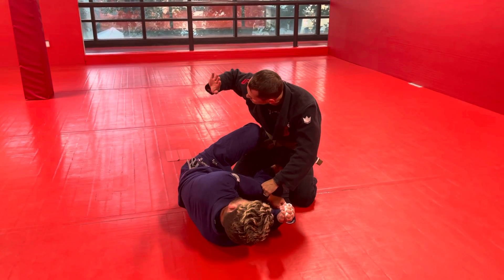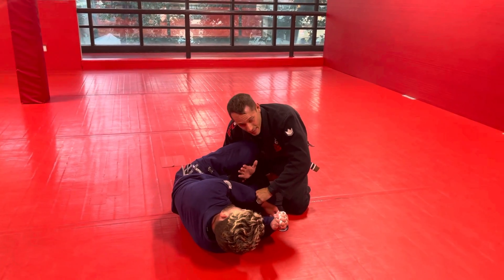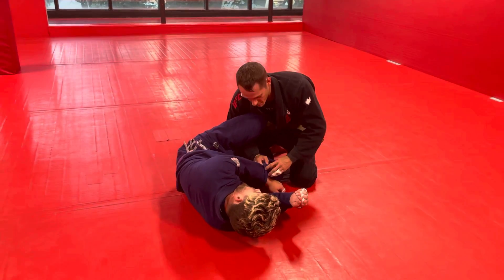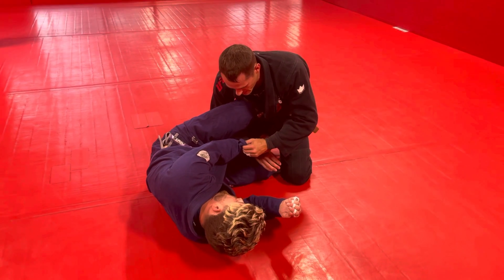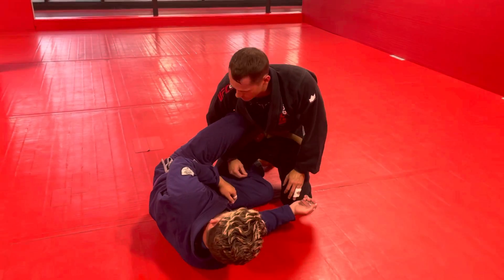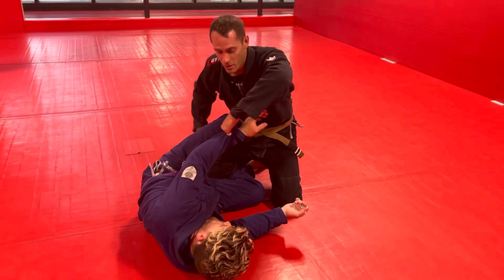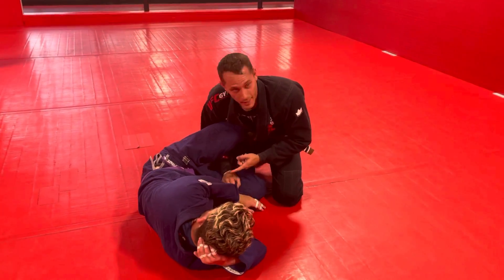I'm going to do a leg weave. I'm taking this right hand and I'm going to weave it through. I like to hand this sleeve off to this hand. Why? Because a very common defense to this leg weave pass is for him to get a lasso — he just grabs here and opens his knee back up. So I break the grip, get control, stuff it down. Now I have control and there's no way for him to get a lasso with his hand.